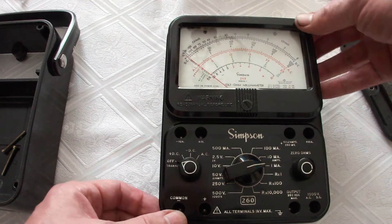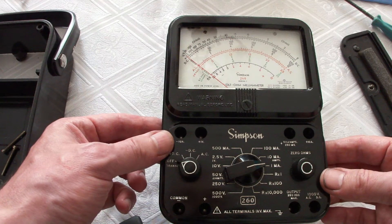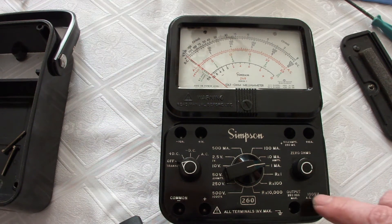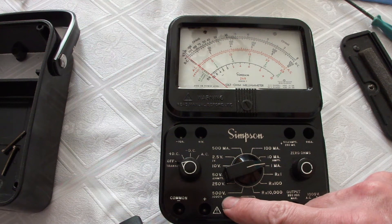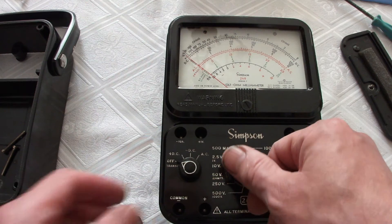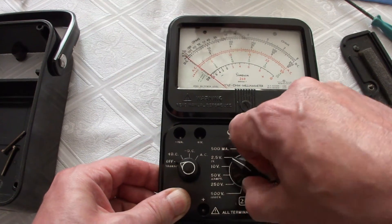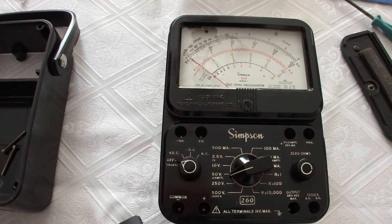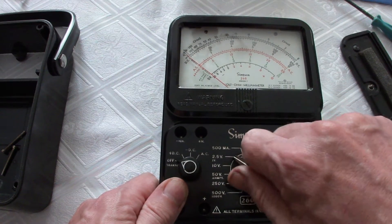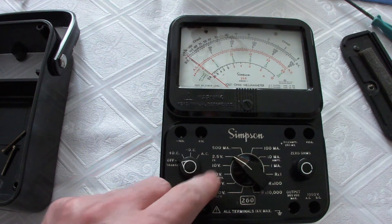Let us have a look around the multimeter. The ranges go up to 1000 volts, DC and AC. It also has a 50 volts and micro amps range. The smallest range has one volt, and you can read the scales directly because it is times 10, 50, and 250.